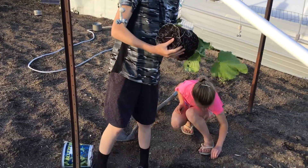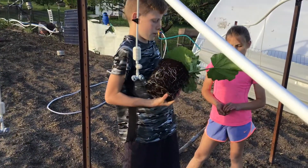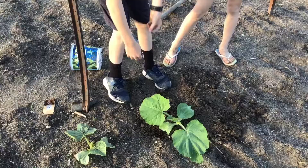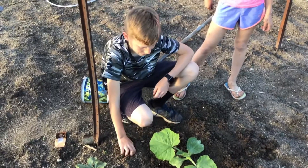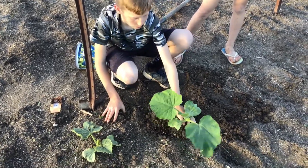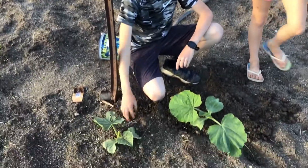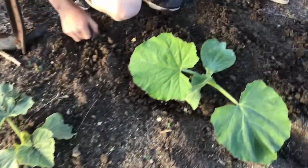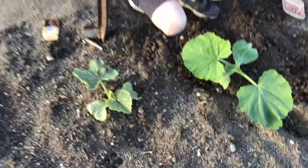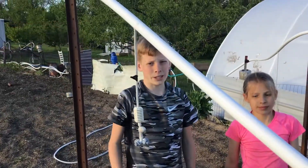Now we are going to plant it. There we go, it's all planted nice and good. As you can see, once you plant them in the dirt they grow super fast. This one's been in a pot, but the wet cold weather does a lot. There we go — giant pumpkins are planted!